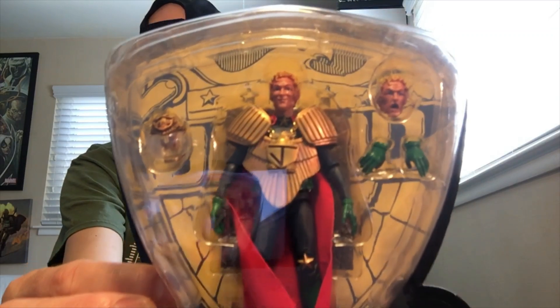Hello again and welcome back to the channel. Today we're going to take a look at some figures from Hiya Toys — some Judge Dredd figures. We've got three of them: Chief Judge Cal, Judge Hershey, and Judge Anderson.